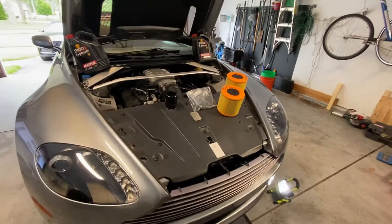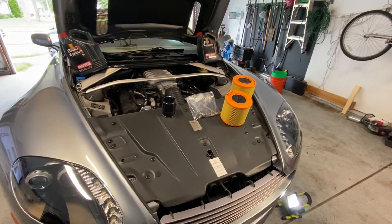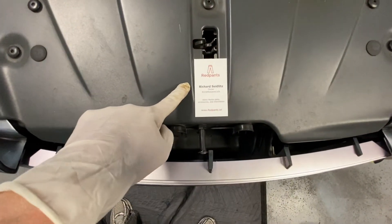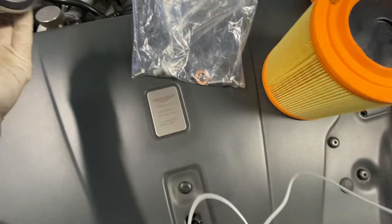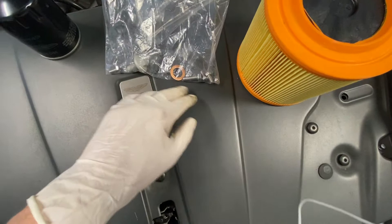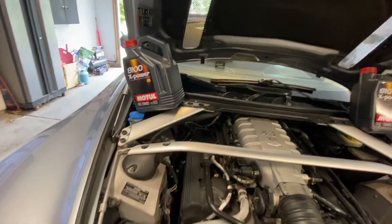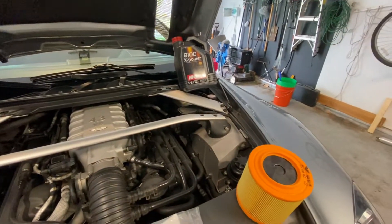A quick video on how to do an oil change on the 4.3 litre Aston Martin Vantage. Step 1: go to Red Pants and buy yourself one of these kits that comes with everything you need — the Aston Martin filter, new plug, some new gaskets and some new bolts. Get yourself 10 litres of oil. I didn't buy this from Red Pants but you can get that there too.